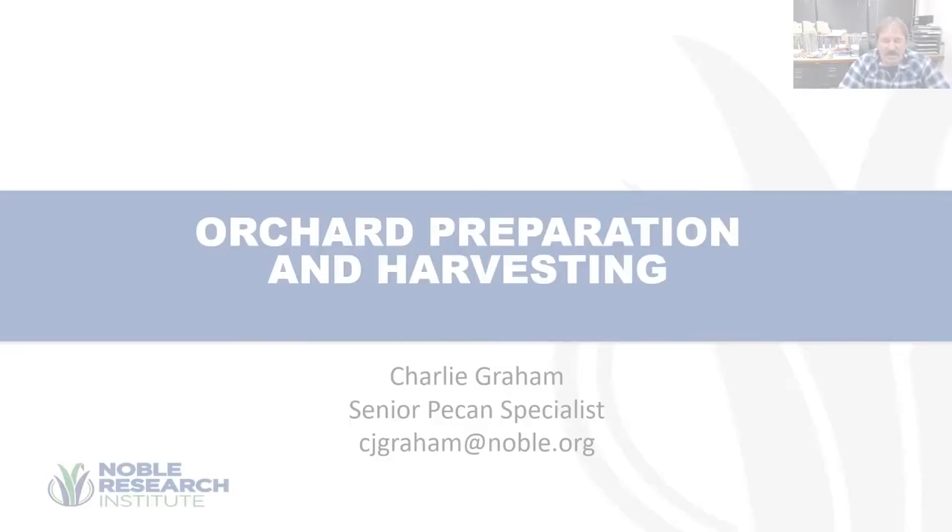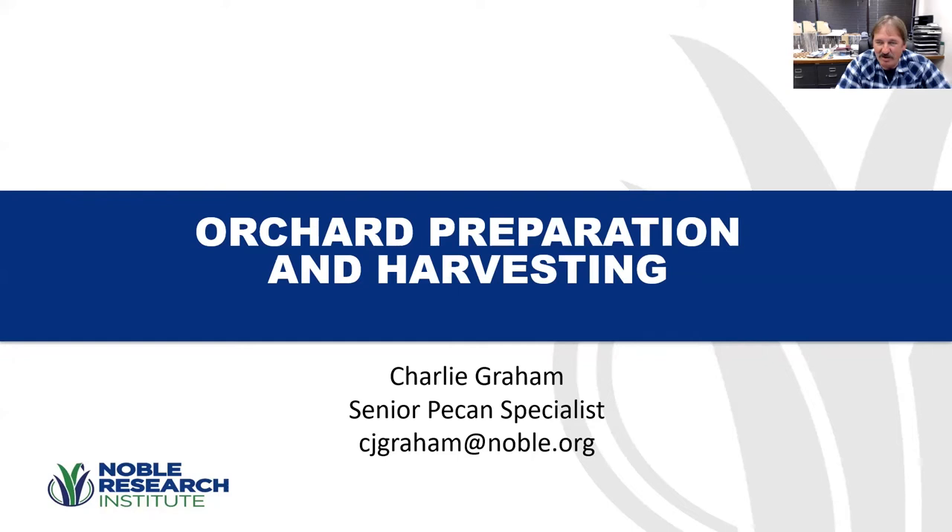I appreciate you having me on today. We don't have enough time to take us all the way through all the post-harvest stuff. We're just going to cover mostly getting the orchard floor ready, harvesting, and up to the point of drying the pecans. We won't really go into storage temperatures, grading pecans, and all that. But we'll cover the basics on harvesting today.